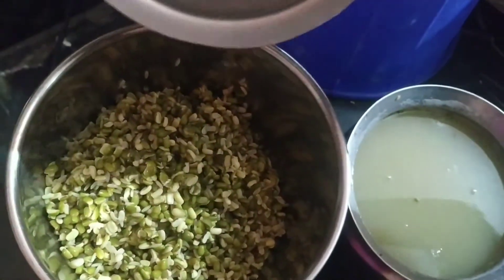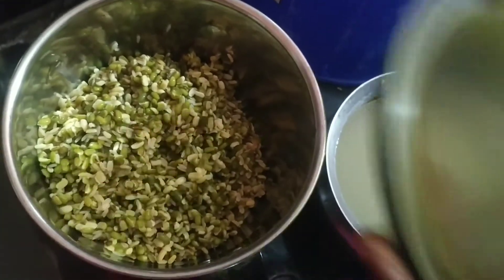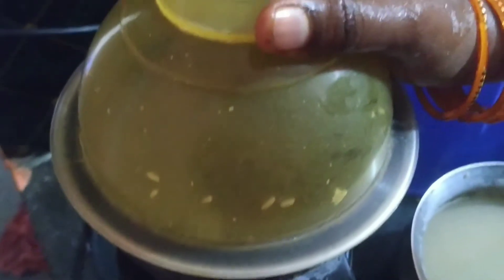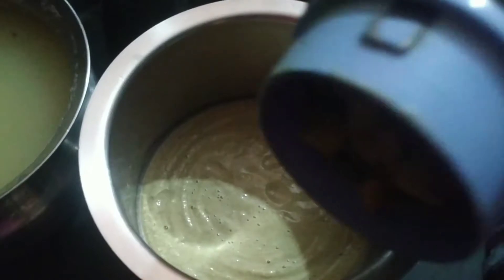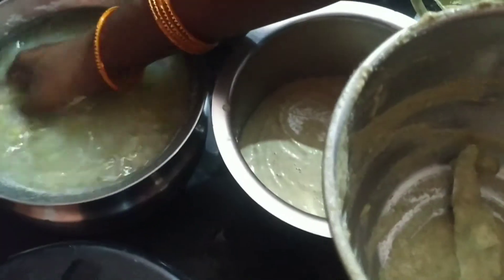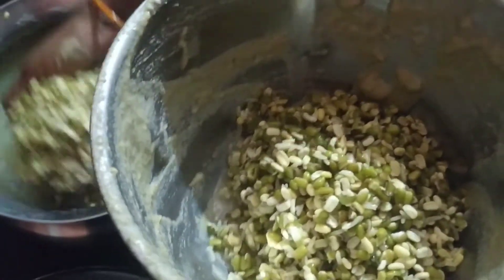Add some water and add some salt to the water. Add a little bit of water. Now, we will have a little bit of water.